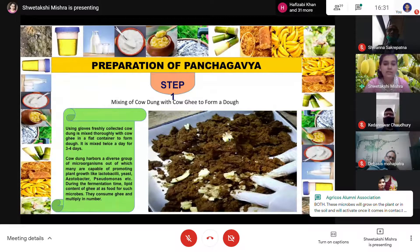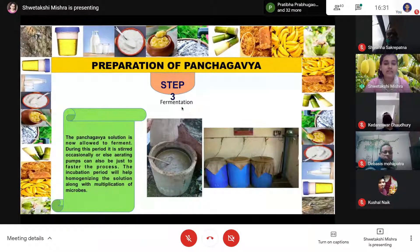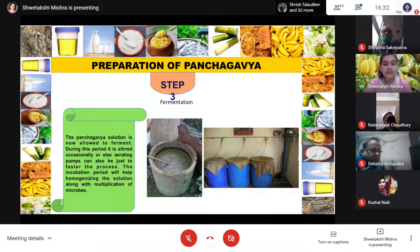Once this is done, it is allowed to ferment for 3 days. Then the next step is to add all other components of Panchagavya — cow urine, cow milk, and cow curd. Along with this, you may also add sugarcane juice or coconut water. The last step is keeping it for fermentation for another 15 to 20 days. During fermentation, we increase the number of microbes as they multiply by consuming nutrients. We stir the solution every 2 days or keep it in aerating tanks for better fermentation and a homogenized solution.